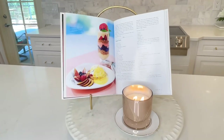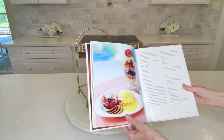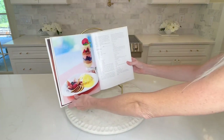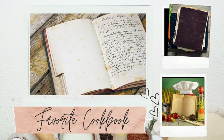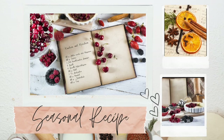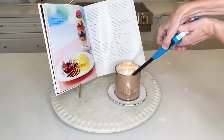For our next centerpiece we're going to use a cookbook as a focal point. I got a frame holder, placed it on top of the Lazy Susan, and put my cookbook onto it. You can select a different cookbook for a different season or holiday, or even display the recipe you're using for that particular meal. In the front I placed a small dessert plate with a gold trim and a candle in the center.